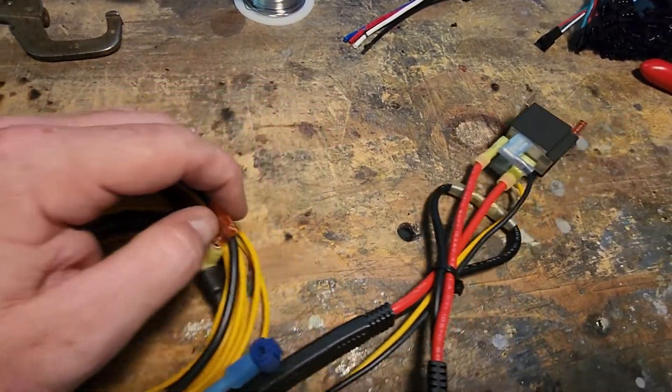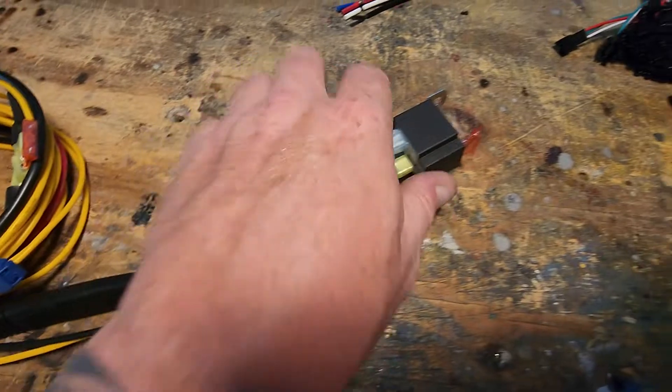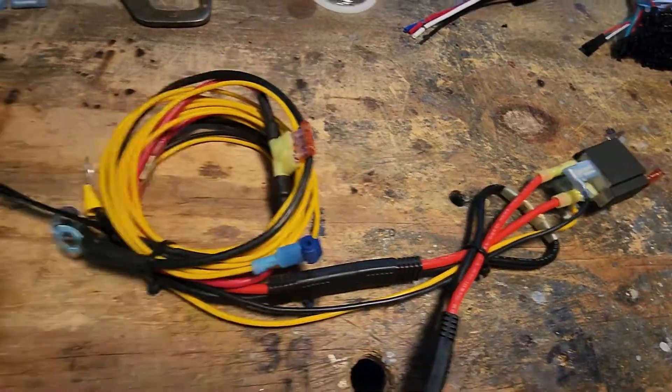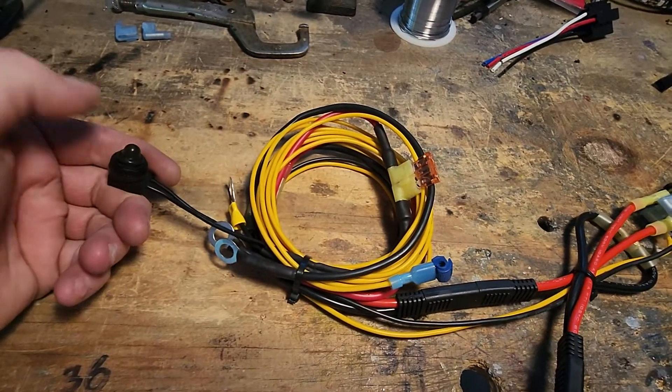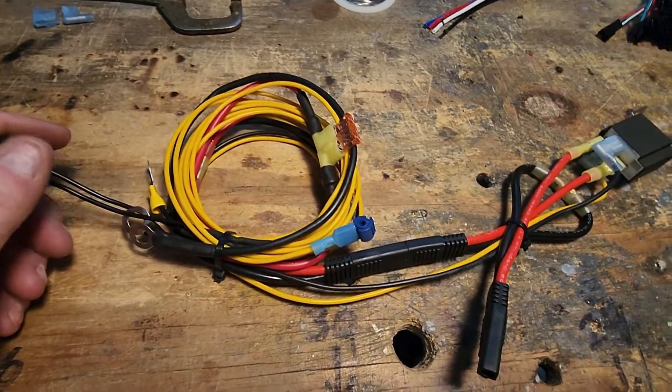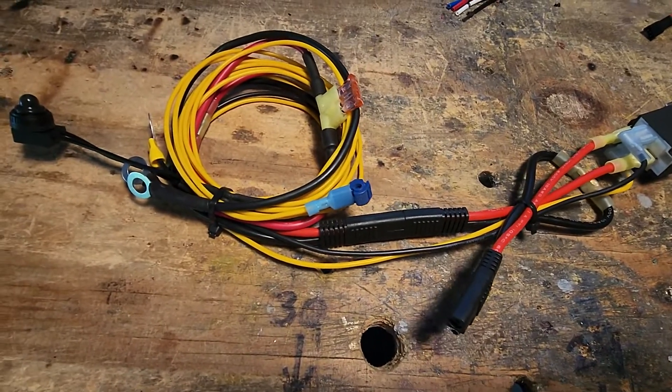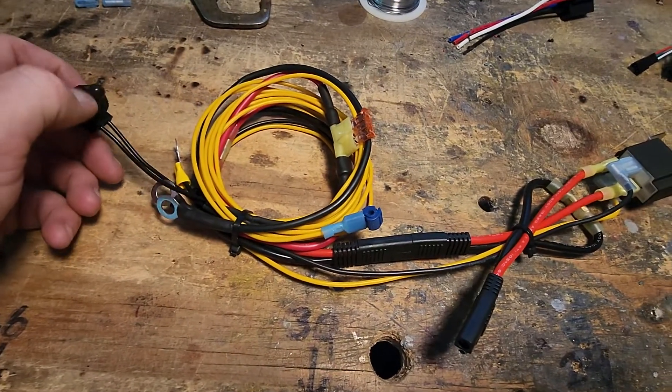There's an inline fuse on the switch side and an inline fuse on the relay side — plug and play. Now you can turn it on and off, kill the power to the controller, without having to disconnect your main two-piece harness to kill power that way. It's a lot more convenient.